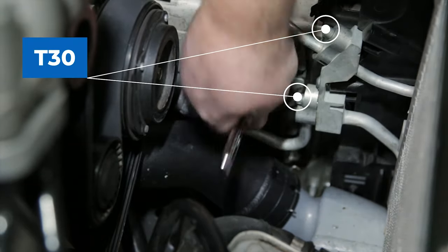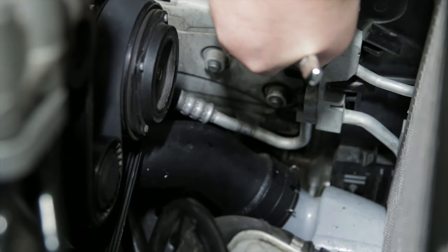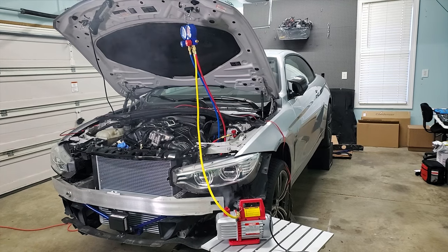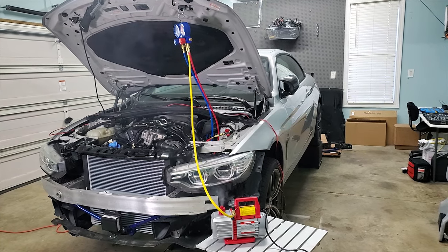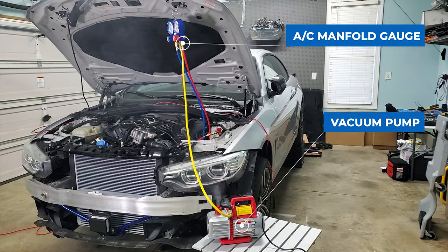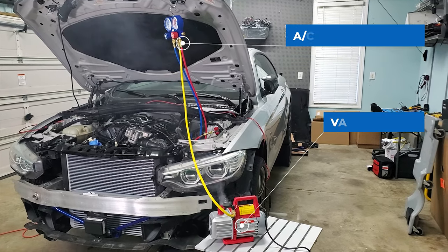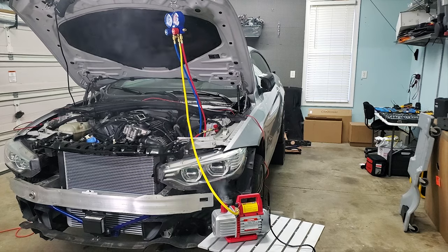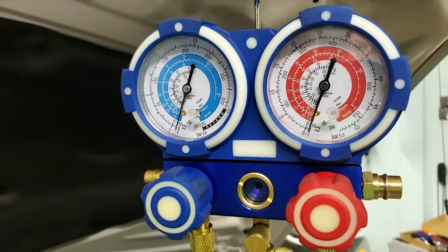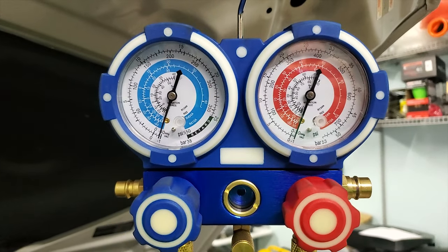Connect the AC lines and torque the two T30s down to 10 Nm. Before you put your radiator back, it's a good idea to evac the AC system. This will do two things: first, it will get rid of any moisture in the system and prep it to be charged; second, it will be a great test to ensure there are no leaks. Make sure you let it sit for at least 30 minutes to confirm there are no leaks.